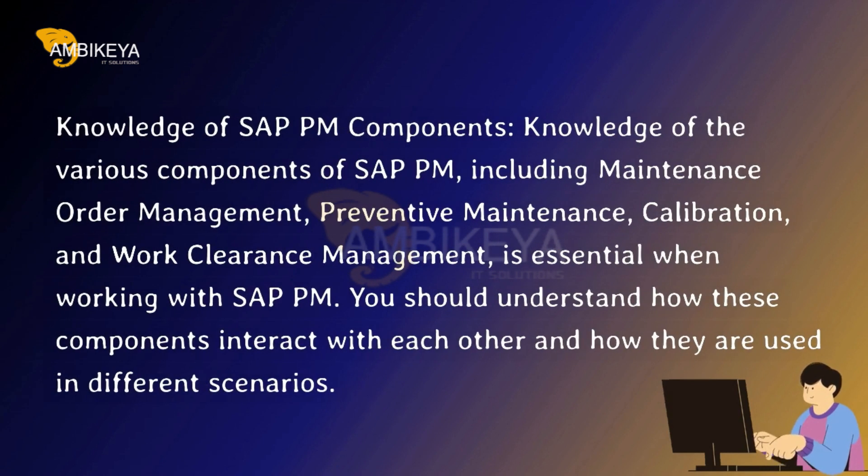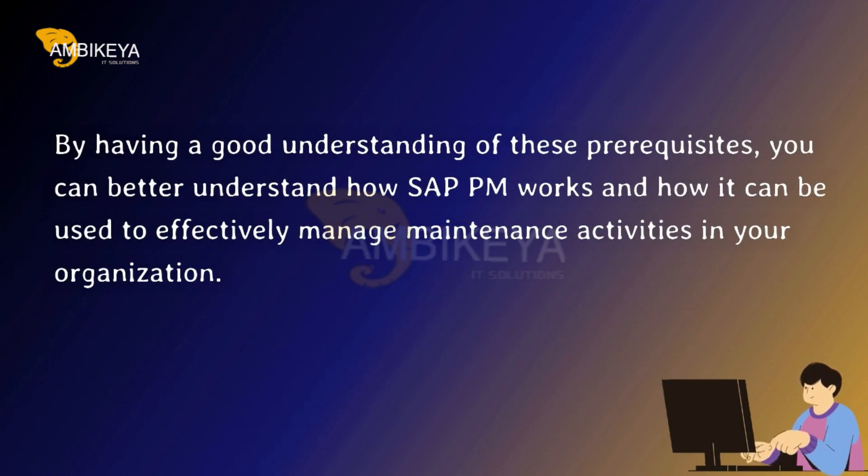Knowledge of SAP PM Components — knowledge of the various components of SAP PM, including maintenance order management, preventive maintenance, calibration, and work clearance management, is essential. You should understand how these components interact with each other and how they are used in different scenarios. By having a good understanding of these prerequisites, you can better understand how SAP PM works and how it can be used to effectively manage maintenance activities in your organization.